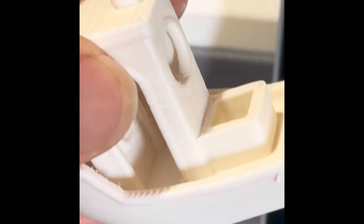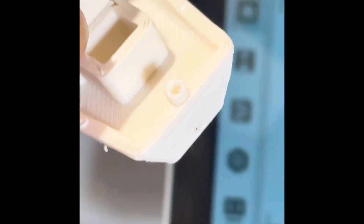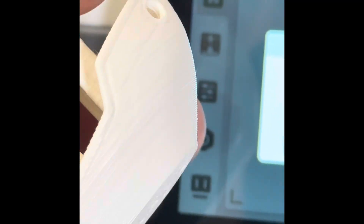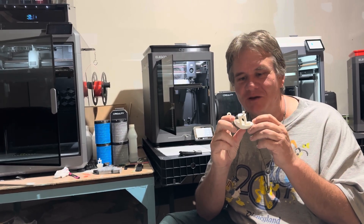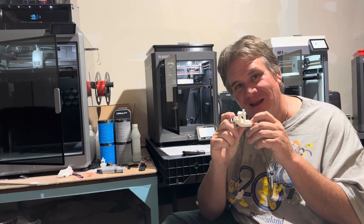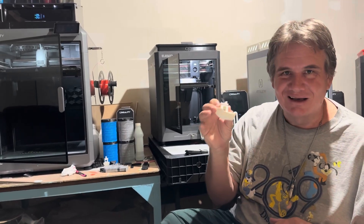Today I want to slice this file focusing on quality instead of speed to try to get a higher quality Benchy. And not just the Artillery M1 Pro — let's slice this same Benchy in the same slicer and print it side by side on the Elegoo Centauri Carbon next to the Artillery M1 Pro. Let's see which one's faster and which one has the higher quality print.